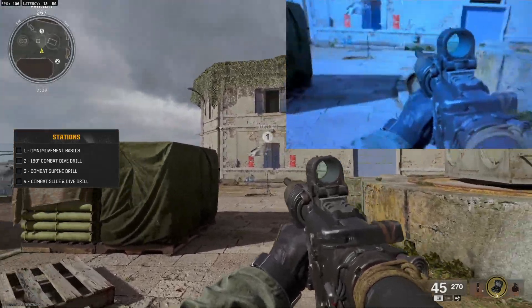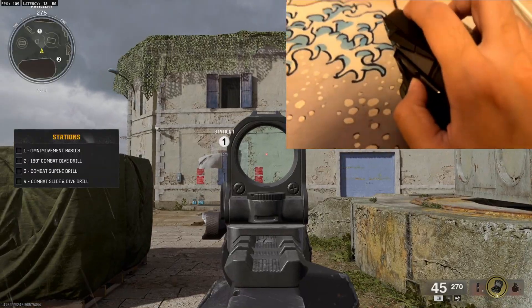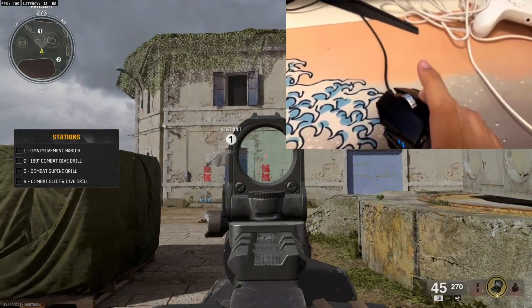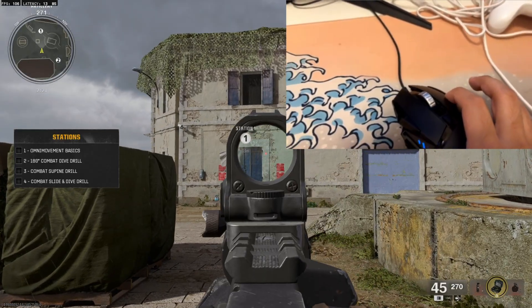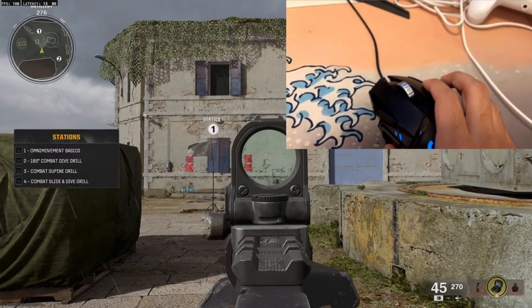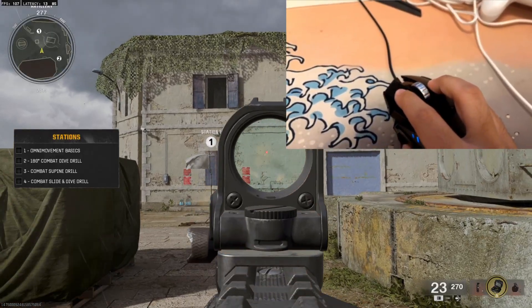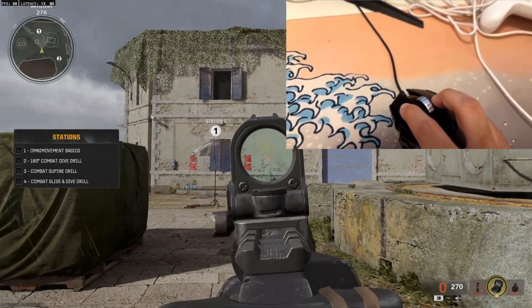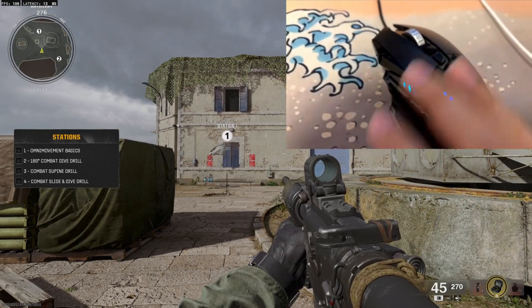I'm moving my mouse right in-game — it moves, it actually works. As you guys can see, it works. It's not pre-recorded, don't worry. It actually works. I don't know why you guys find it so hard to set up — it's so easy. I don't understand why you guys think it's not possible; it's easily possible.